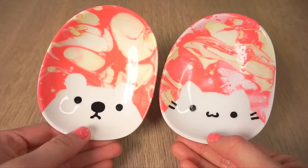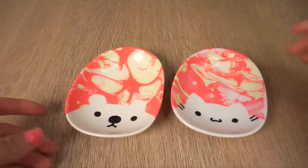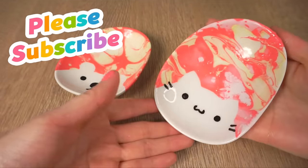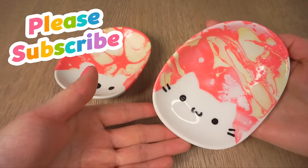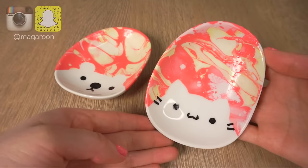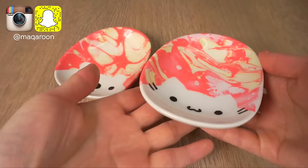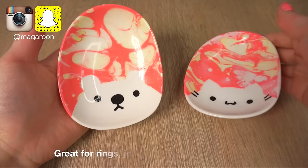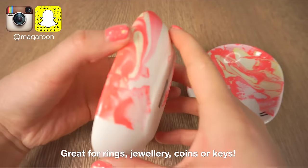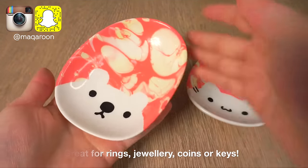So there you go! These plates look absolutely gorgeous and they were so easy to make. If you enjoyed this DIY then please subscribe to Cute Life Hacks and my second DIY channel Macaroon, which are all linked below. I do not recommend washing these plates, which means that you shouldn't use them for food. The nail polish is fairly strong but if you want the plates to look pretty for as long as possible then it's best to avoid damaging them in any way.